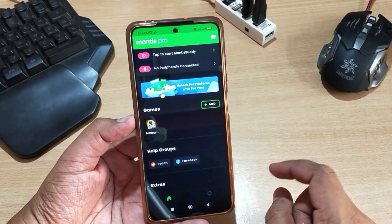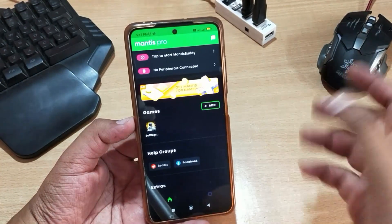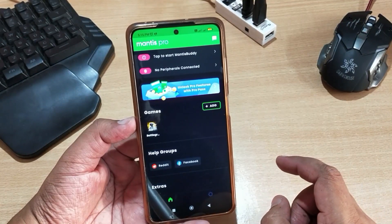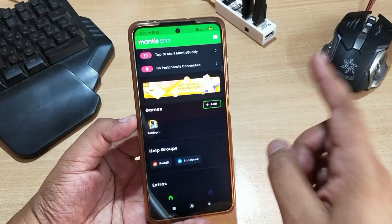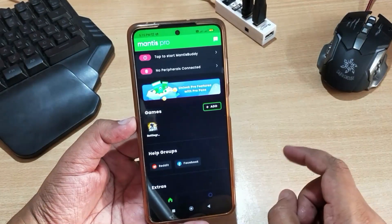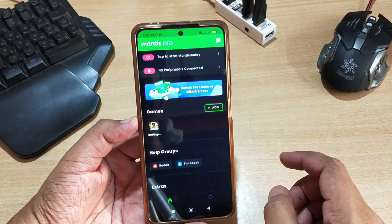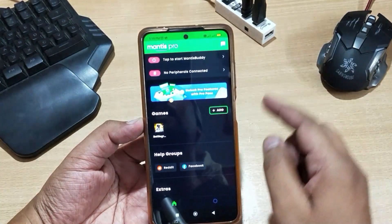Before starting this activation process, let me tell you that this activation process is only for Android 11, Android 12 and higher. If you have Android 10, 9, or below, then you have to use either a PC or another mobile to activate Mantis Mouse Pro. I will also make videos for that activation method, so please subscribe to my channel to get notifications.